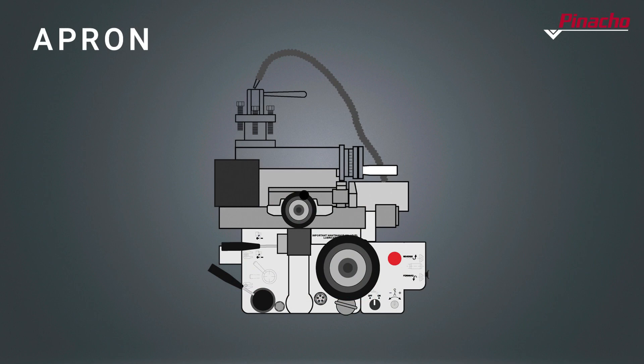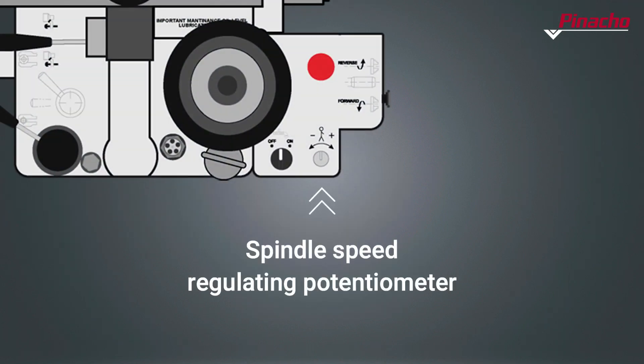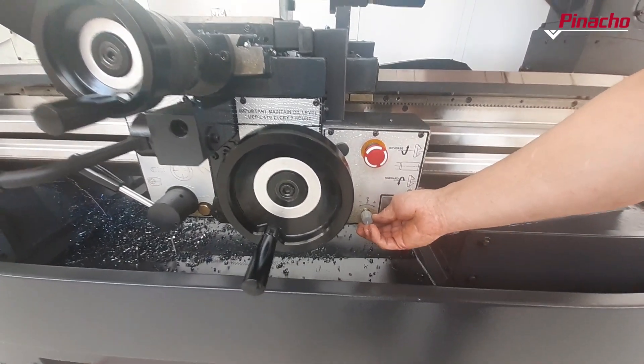The speed regulator potentiometer of the spindle is used to increase or decrease the revolutions per minute by simply turning the knob to the right or left.